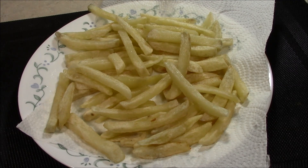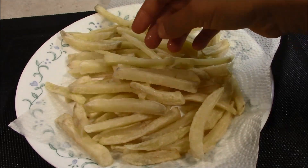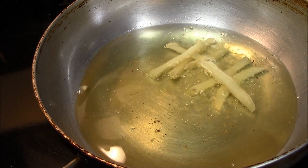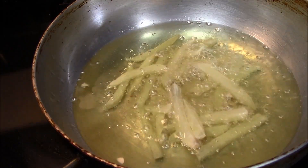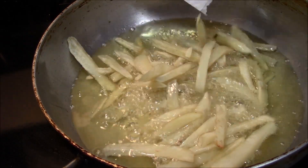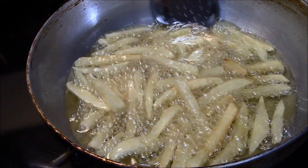These fries are very good. We will heat the oil again on medium to high flame. We will fry them again until they are crispy golden brown. When our fries start to get golden brown, we will remove them.